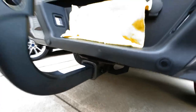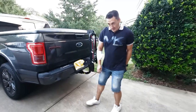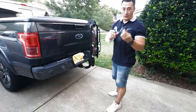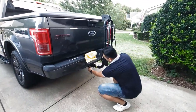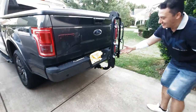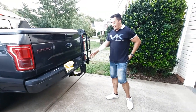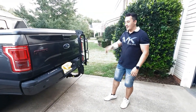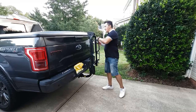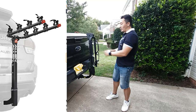You tie it like this — it's done. Now take your lock and install it here, you pull it, that's it — it's locked. So even if they take it off the bolt to steal your unit, it's going to be locked. They cannot steal your unit and bikes.